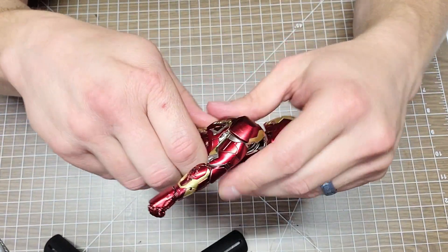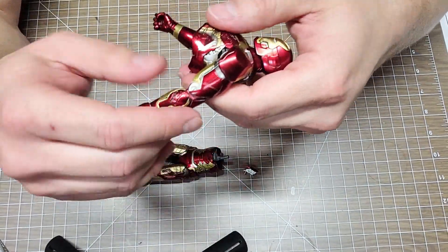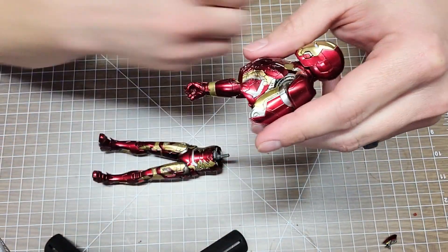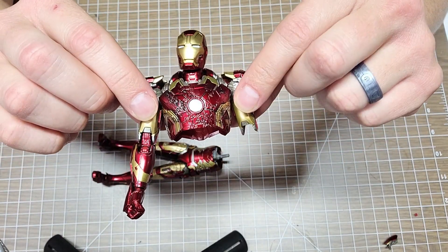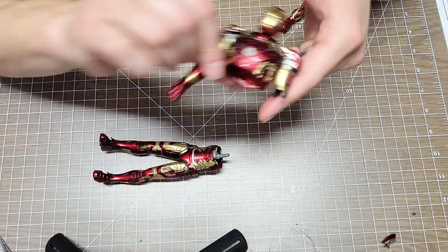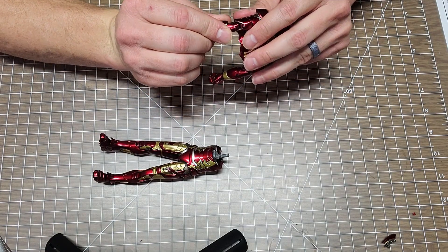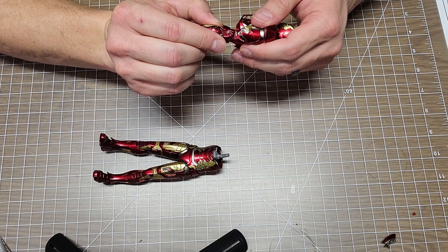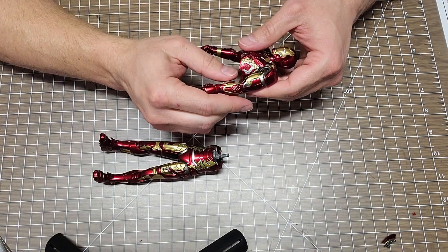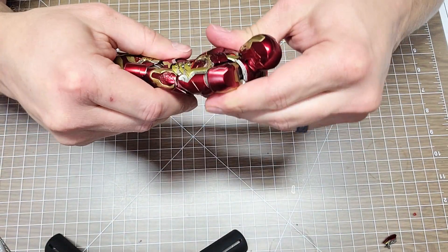Another thing you can do with the Mark 43 is pop this section apart, take these panels out, and remove the arm right here - that's so you can slide him inside the Hulkbuster. You take both sides out and slide him in. My Hulkbuster has a few issues though - I bought it brand new and something, maybe humidity or weather in my shop, is affecting it. I'll probably do a video about that.